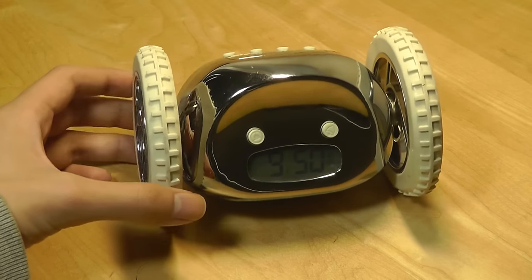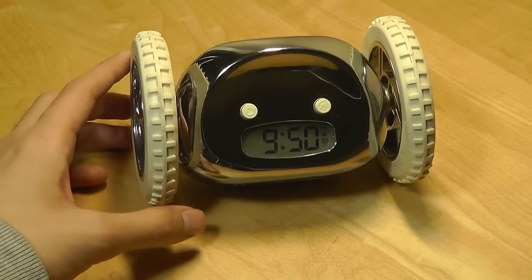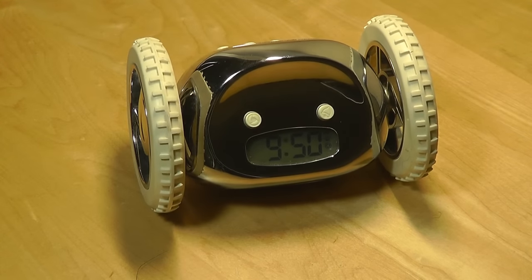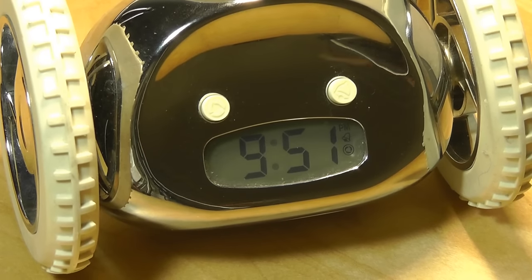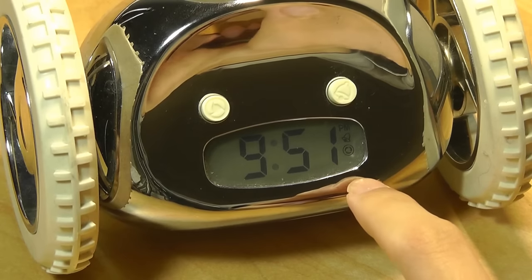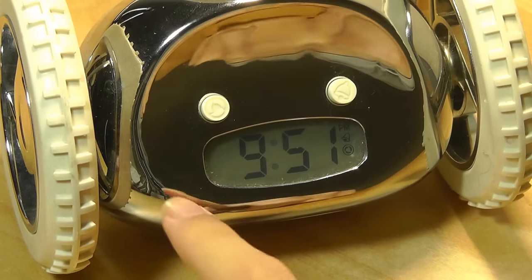Taking a closer look at the design of the Clocky, we have a very reflective surface. This chrome one is made out of an aluminum shell, so it has the best build quality out of the collection that Nanda sells. It features an LCD display which shows you the time, AM and PM status, whether the alarm is turned on, and whether the runaway feature is on.